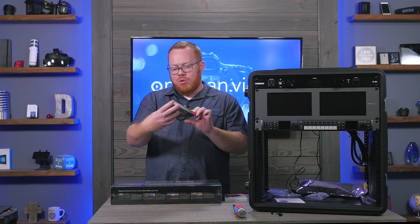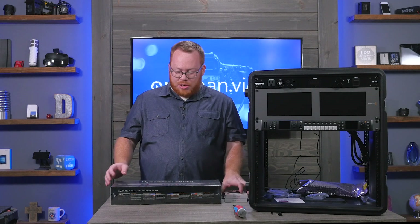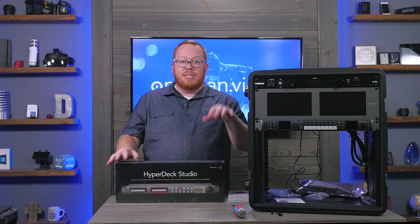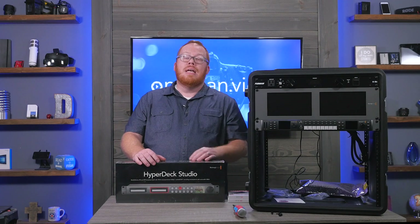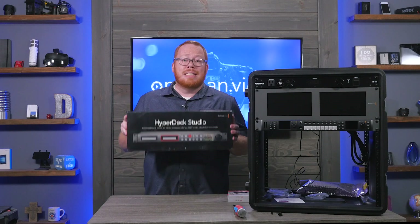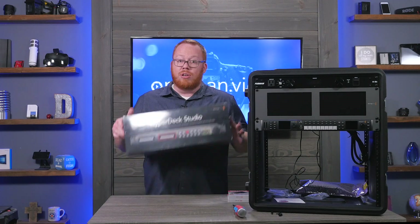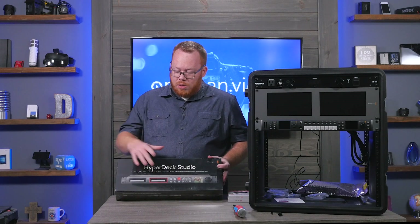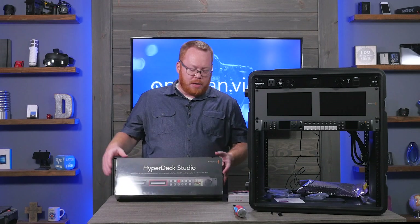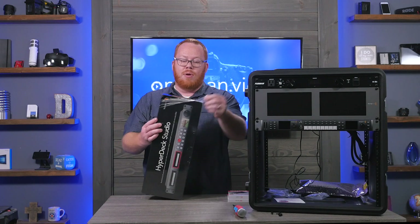I've got two SSD drives to plug into this — 500 gigabytes each. Just like the HyperDeck Studio Mini uses SD cards one at a time, this unit does the same with SSD drives. You can start recording on one drive, and when it fills up it automatically switches to the next one. You can then swap out the first drive, giving you a fair amount of continuous recording capability.